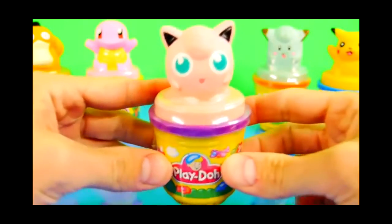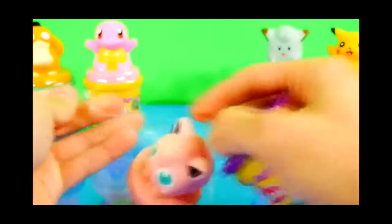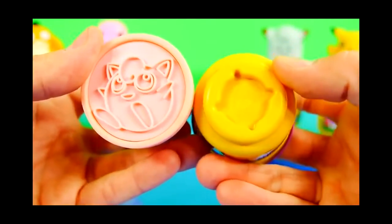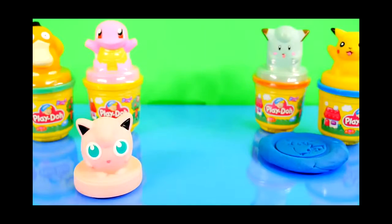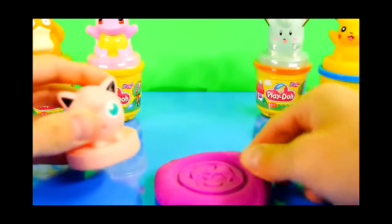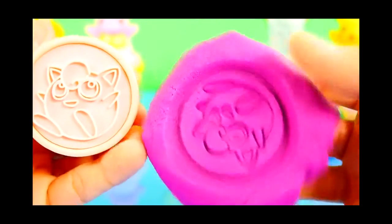And up next we've got Jigglypuff. And there's Jigglypuff's Play-Doh stamp, and there's the one that's on the bottom. So let's get our purple Play-Doh out and stamp us a Jigglypuff. So there's Jigglypuff and there's his stamp.